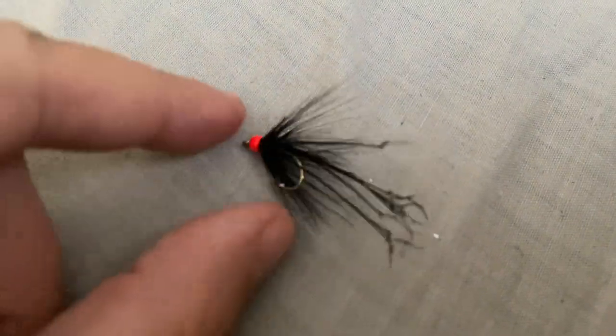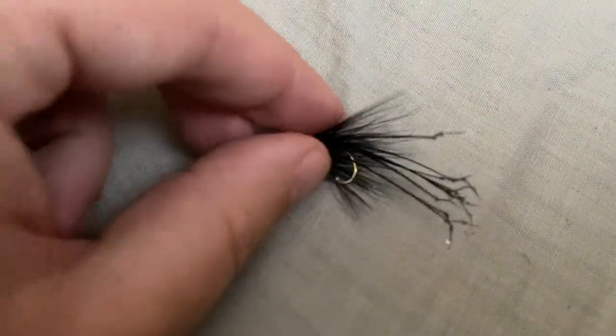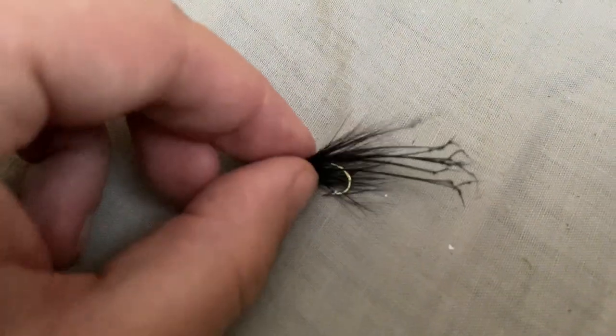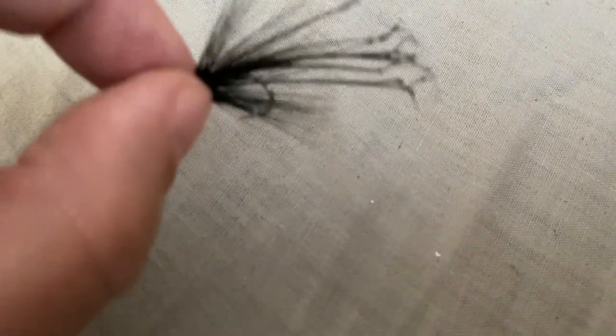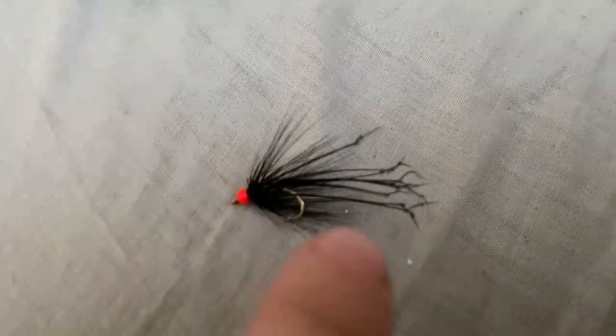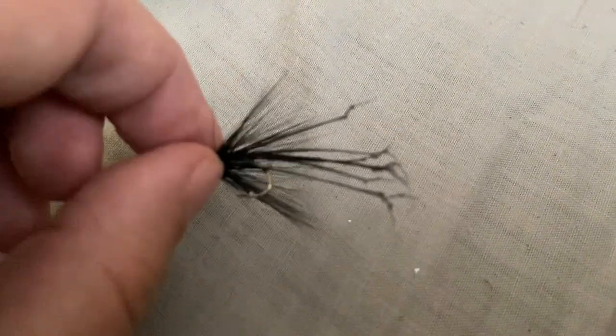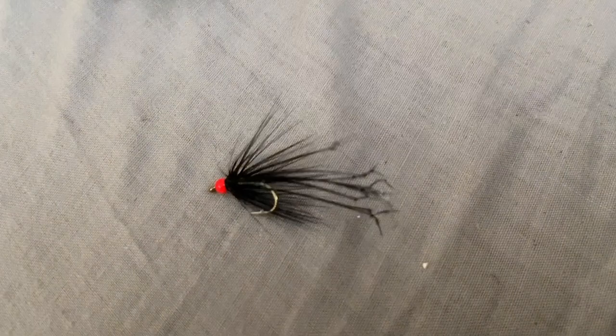On to some of the stalking bugs in this fly box I've made up. This is the Black Stalking Tungsten Daddy. You've seen me catch quite a few fish on this already on my channel. Really, really great pattern — you just literally dangle it in front of a fish and just twitch it a little bit. I've had some really big fish snaffle this fly, and because it's black, it shows up as a great silhouette in dirty water. So I've included one of these and I think you're definitely going to catch some big fish using it.